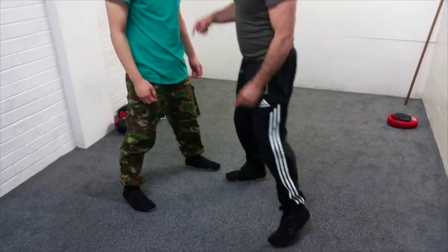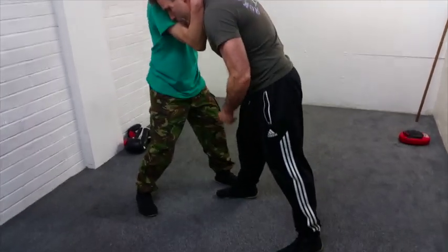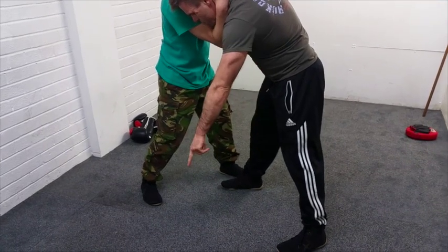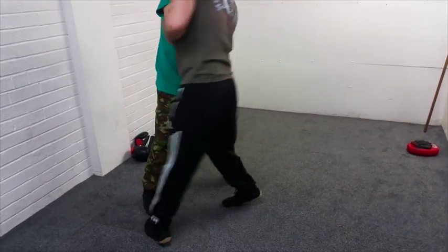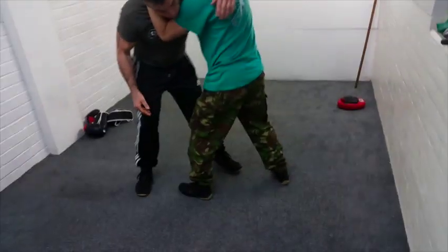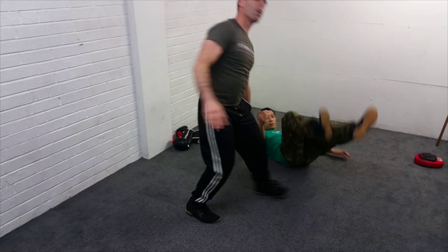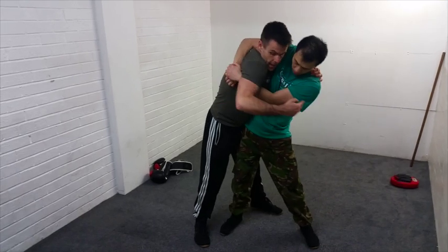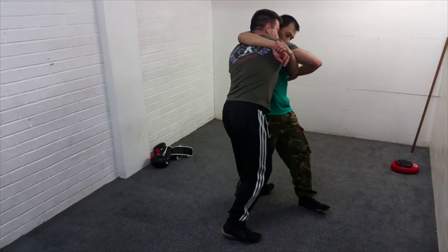What we're also looking at in class is the idea that when we grip each other, we form a structure together. We're no longer a bipedal creature — we now have four points of contact: one, two, three, four. The wider side would be the easiest one to take him to. However, because of the pull in this direction, that's where I'm going to start going. So I'm going this way — the idea is to take him beyond where he wants to be, and I can start to affect his structure.